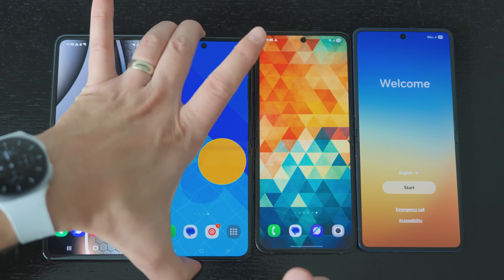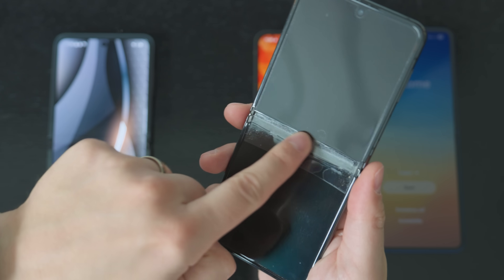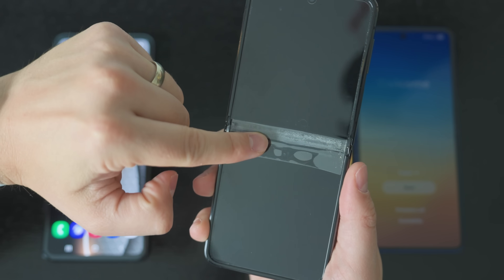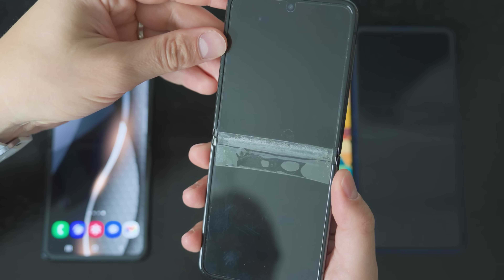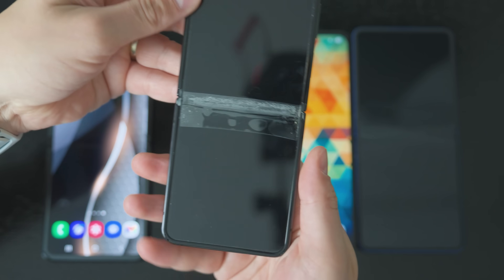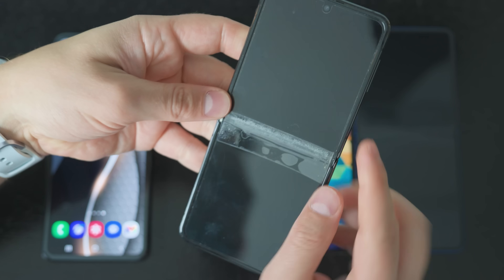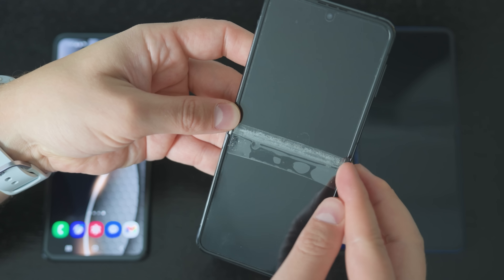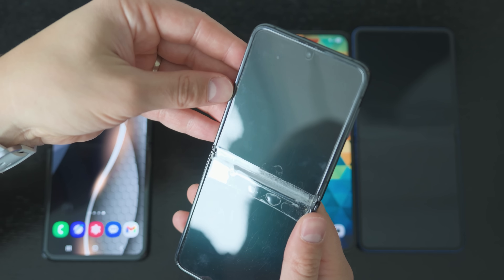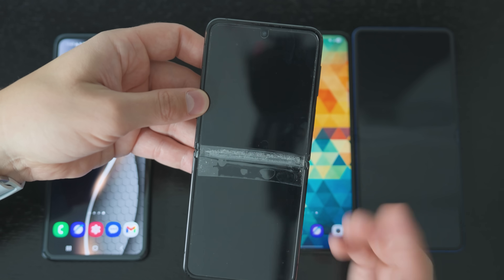Something worth pointing out here — you can probably see this in the video — there's a peeling effect that can happen on Flip devices and foldable devices in general. This is the Z Flip 4, a few generations behind the Flip 7, and this happened after about six months of daily usage. Hopefully Samsung has made enough changes so this doesn't happen anymore. The screen is not actually broken — this is just a protective film that you can remove. It's relatively common with Flip devices, and I'd love to know in the comments which Flip you had and if this happened to you.